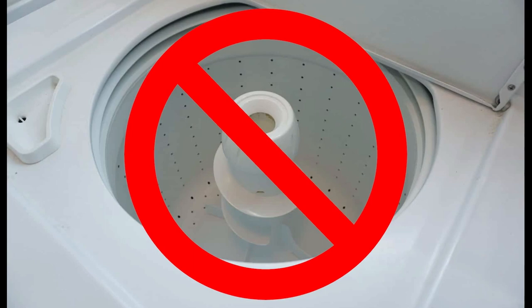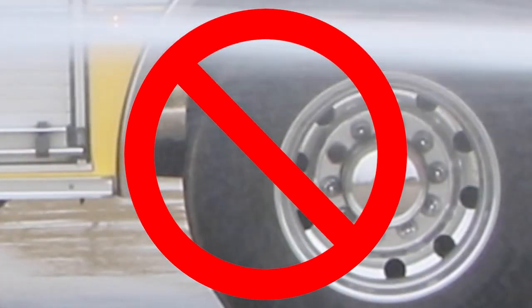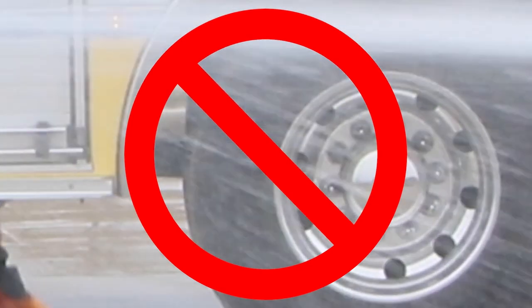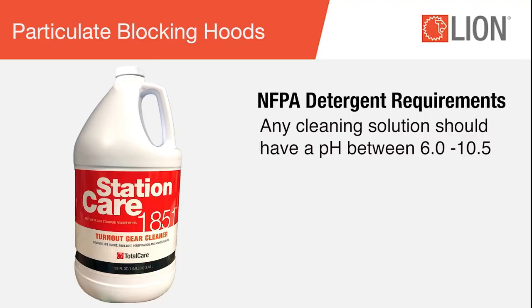Never wash your hood at home or in public laundry facilities. Never use high-velocity power washers or pressure hoses for washing hoods. The water pressure generated by these tools can severely damage protective materials and seams.